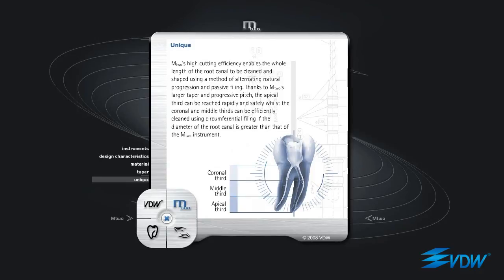M2's high cutting efficiency enables the whole length of the root canal to be cleaned and shaped using a method of alternating natural progression and passive filing. Thanks to M2's larger taper and progressive pitch, the apical third can be reached rapidly and safely, whilst the coronal and middle thirds can be efficiently cleaned using circumferential filing, if the diameter of the root canal is greater than that of the M2 instrument.